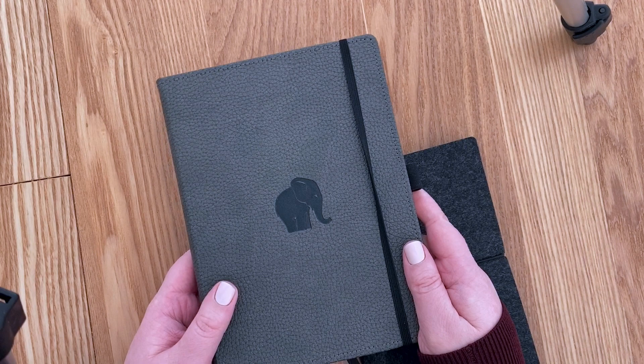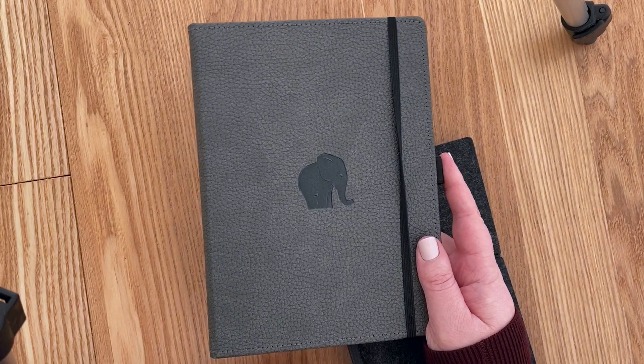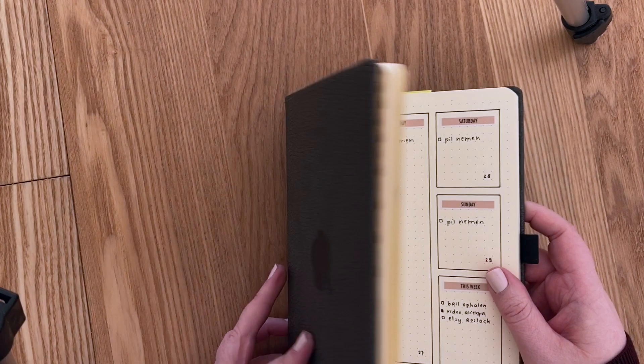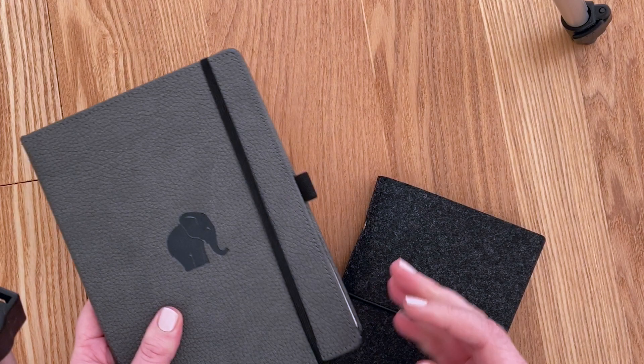After doing two or three A5 journals, I got kind of annoyed with the whole A5 size. On the one hand I like it because it gives you a lot of space — for example, the current week has plenty of room for all my to-dos. But on the other hand, it's just big and bulky, not that ideal, so I felt like moving back to an A6 sized bullet journal.